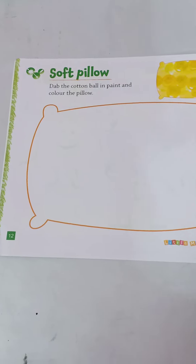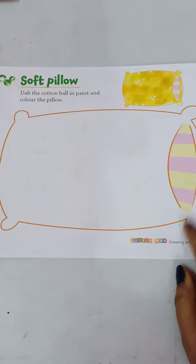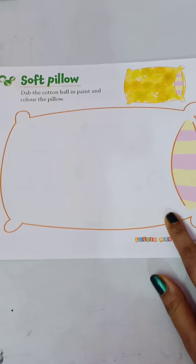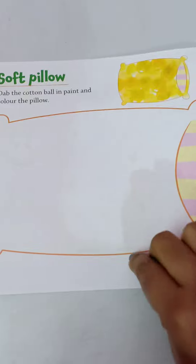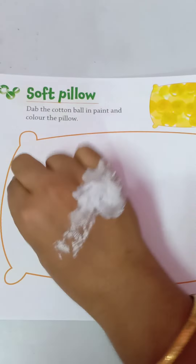Next page, number 12 — soft pillow. To color this pillow, take a small piece of cotton, dip it in paint, and here gently dab-dab it to apply the color.